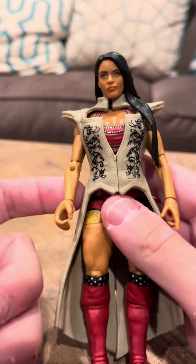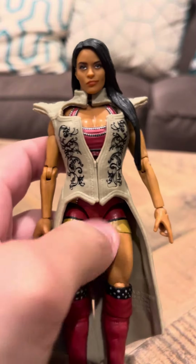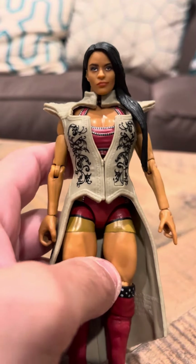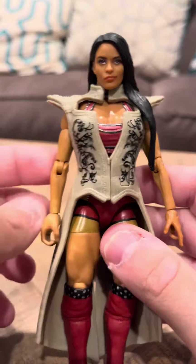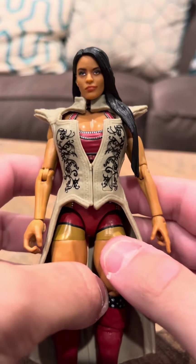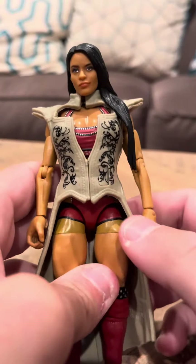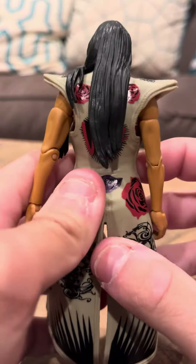Hey guys, I'm going to debut here on Zelina. She's a WWE figure. As far as I'm aware, from videos I've heard, Zelina's no longer in the series. I'm really not sure why. I don't know why Zelina left or what the reason behind that was because I don't really keep track of wrestling that much.